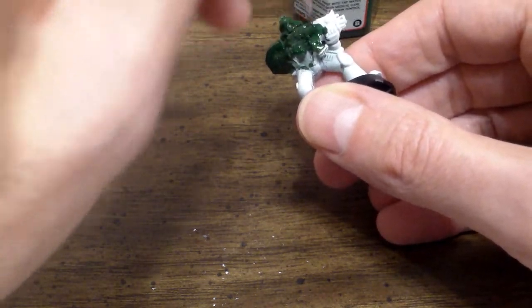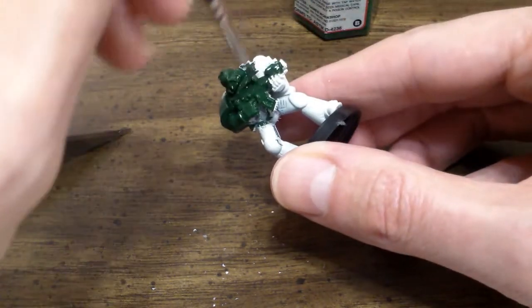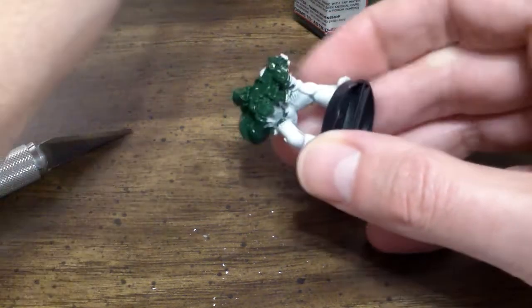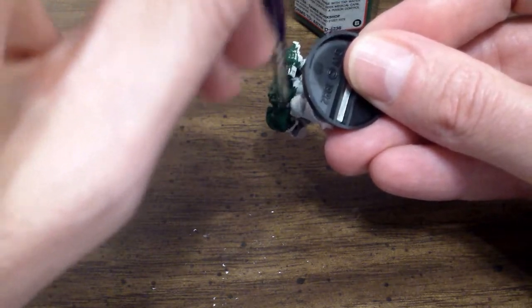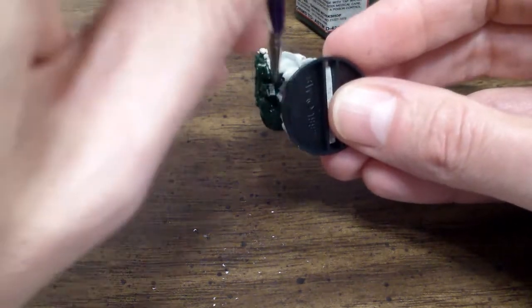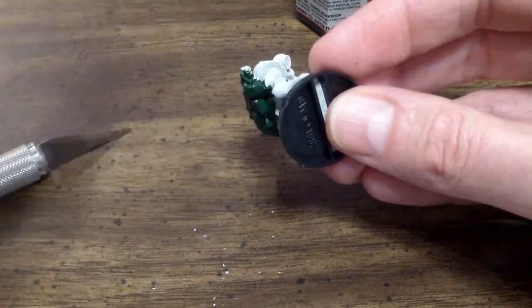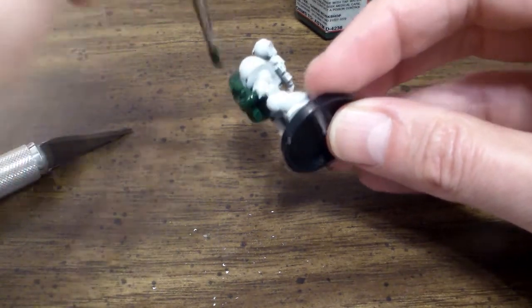People doing this for the first time will take longer because they're not used to it, but as you get going it will speed up and you'll get a much faster result. See how it's a little bit harder to get into those cracks and crevices because the gun is assembled. But I'm going to approach it from the point of view of the average working person who likes to play the game and then paint later.